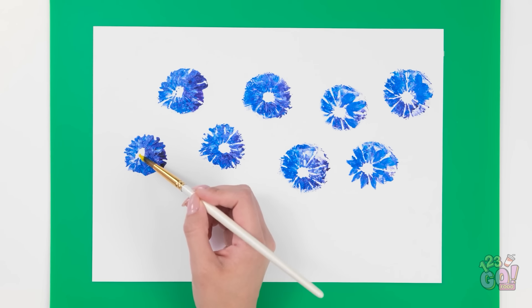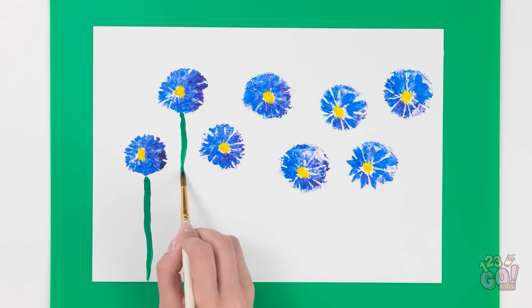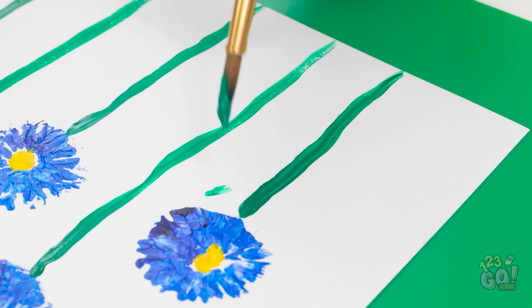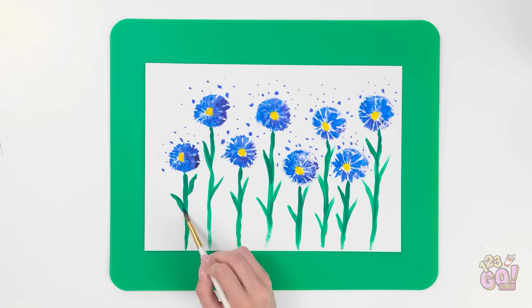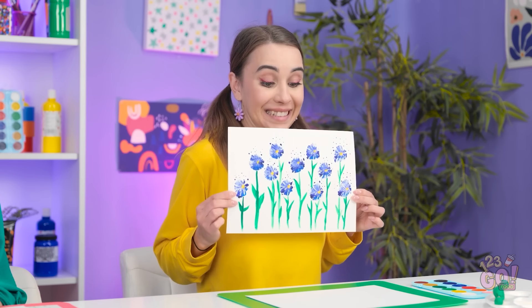I'll dip it into paint — I want to cover the bottom of it — and now I can press it onto the paper. I want to leave behind an imprint. I'll do this a few more times. It's already looking pretty! This'll be the last one. Now I need yellow paint — I'll color the center of the circles. Then it's time for green paint; I'll paint the stems, then add leaves to them. I'm loving this! I wish someone got me flowers like this! I think I'm finished! What do you think?